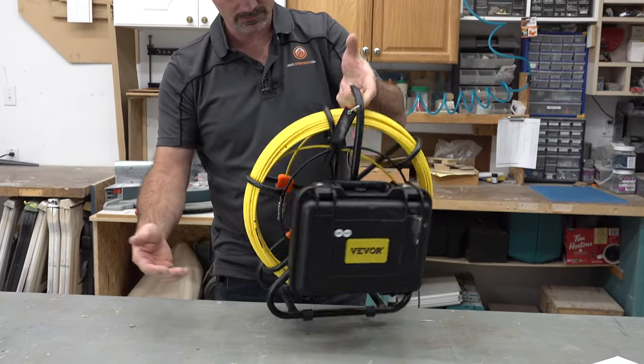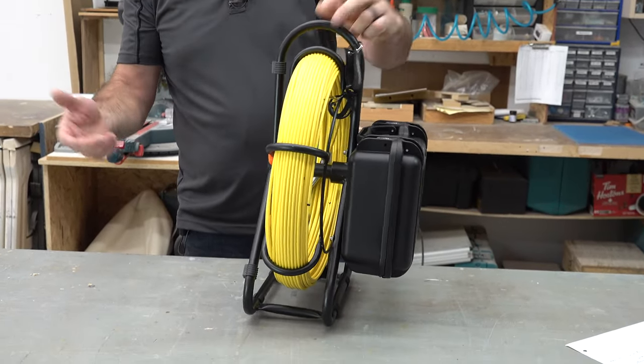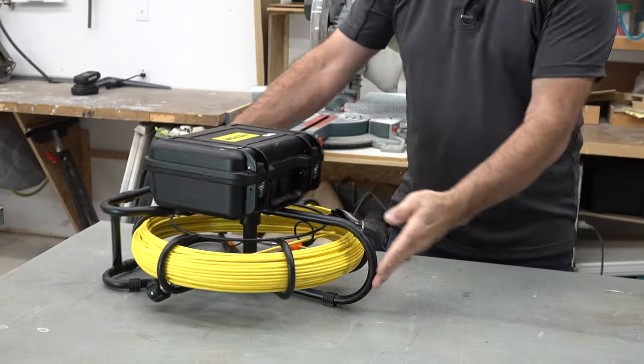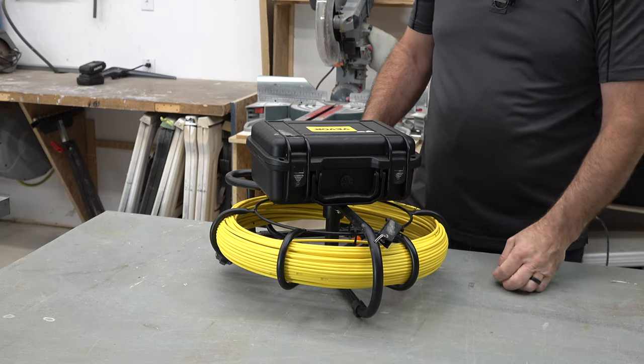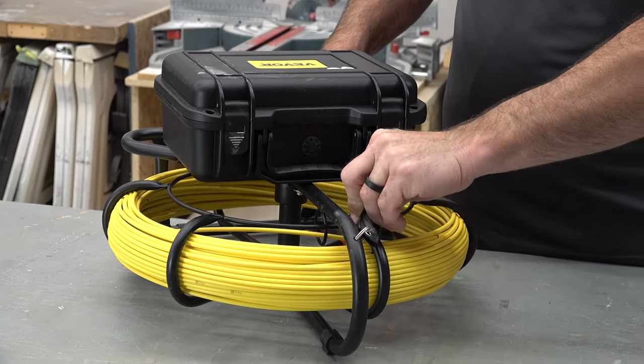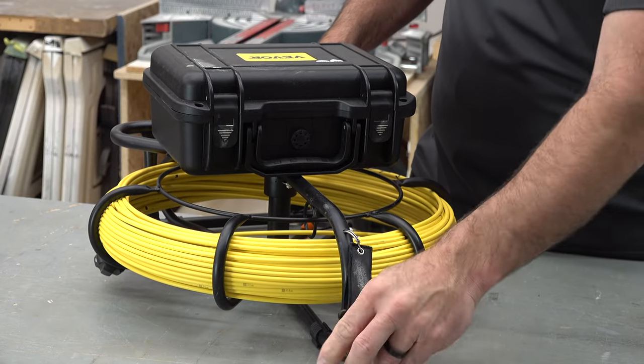As you've seen, it's in the stand. It'll stand up on its own — it's well weighted and well balanced. When you're using it, it'll be in this type of position. They've got a clip here that basically keeps the spool from turning when you're not wanting it to turn.